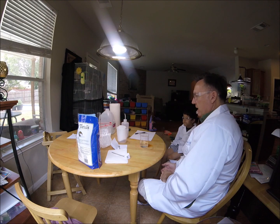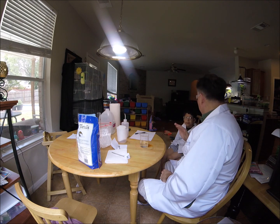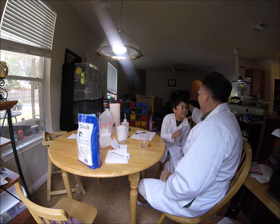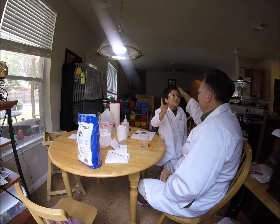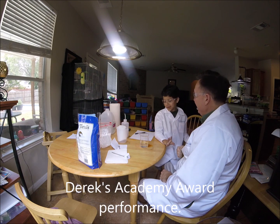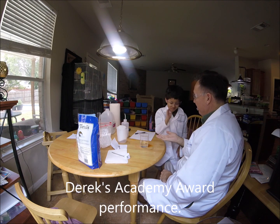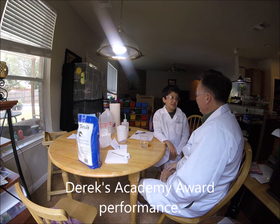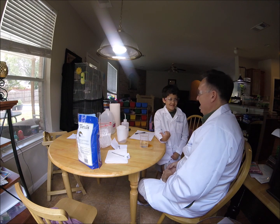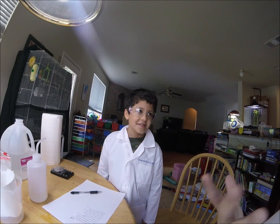All right, you did really great. I'm not cleaning all this up. I am not cleaning this up! Did you have fun? Good job — you did great work.